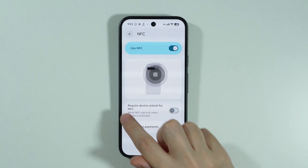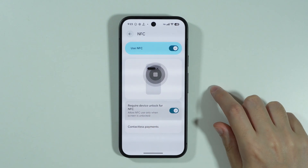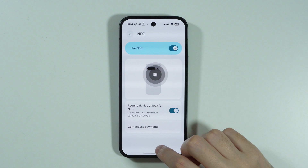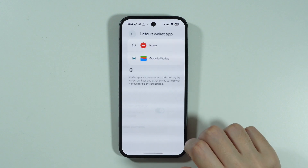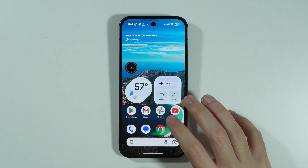There is also an option I recommend enabling: Require Device Unlock for NFC. This means you are only allowed to use NFC when the screen is unlocked. Besides that, we have Contactless Payments, and we can make sure that Google Wallet is selected there.